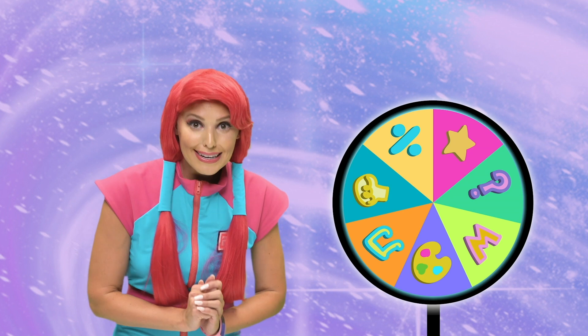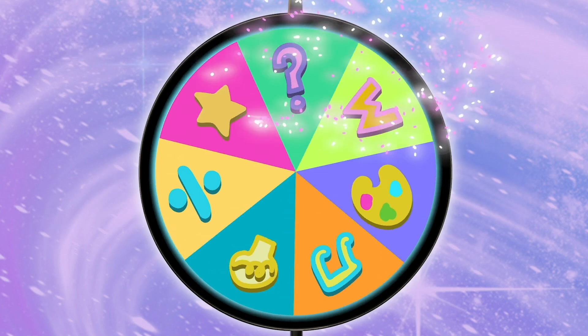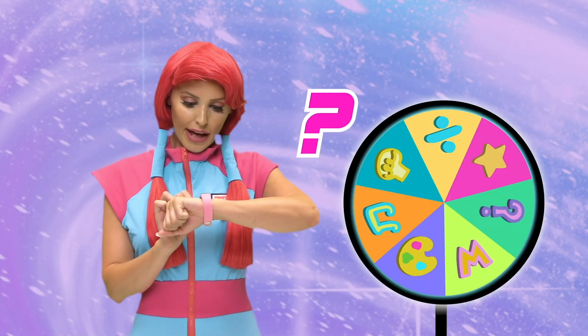Wow! A magic wheel! Let's see what we're gonna learn today, Rubik! Math! Great! What's math, Rubik?